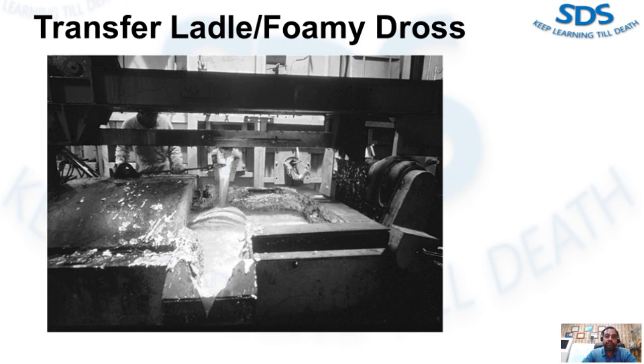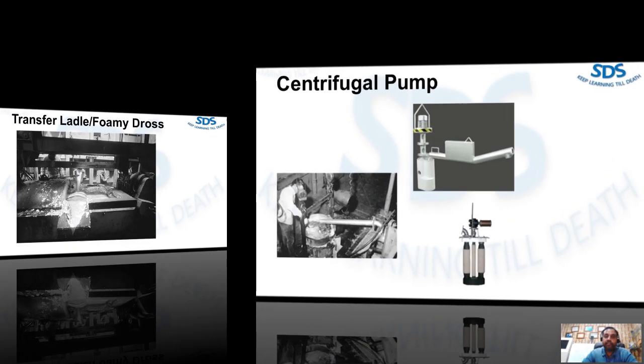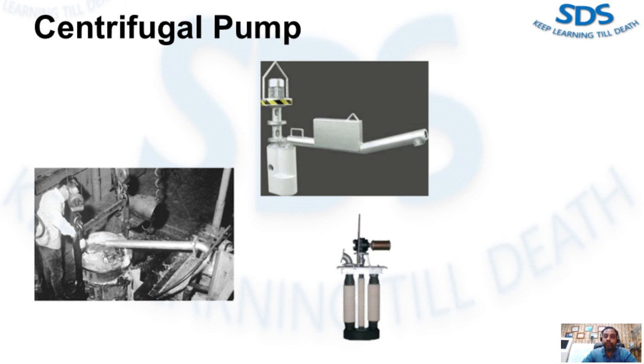This figure shows an example of a centrifugal pump used to transfer metal from a large furnace to a large ladle or directly to a casting unit. Such pumps may be sized to achieve transfer rates from 500 pounds per minute to 10,000 pounds per minute. The newer state-of-the-art transfer pumps have very low maintenance costs compared to older designs.